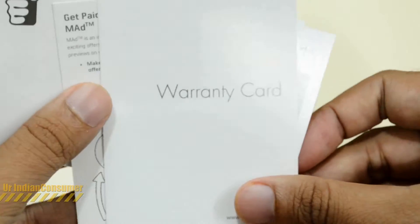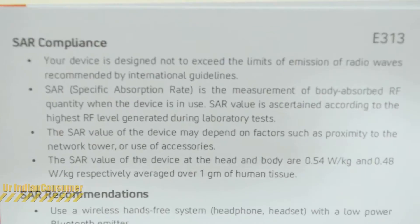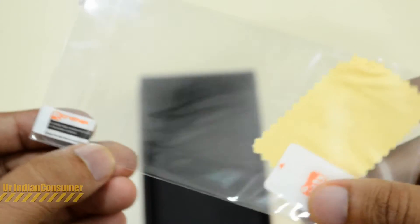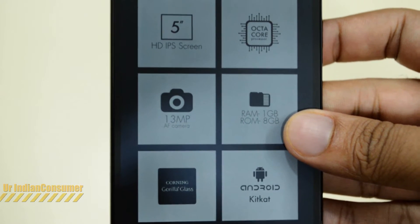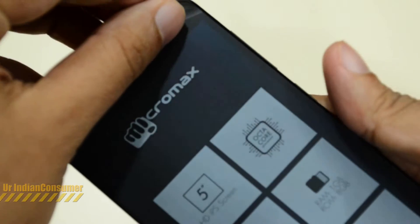There's some documentation — the user guide, the warranty card, and the SAR rating. It also comes with a screen guard out of the box, which is very nice. On the screen you can see some of the features highlighted, with the octa-core processor and 13 megapixel camera being the most prominent.